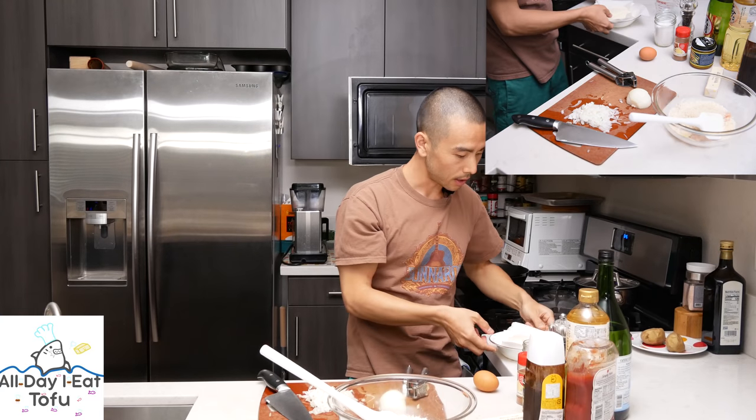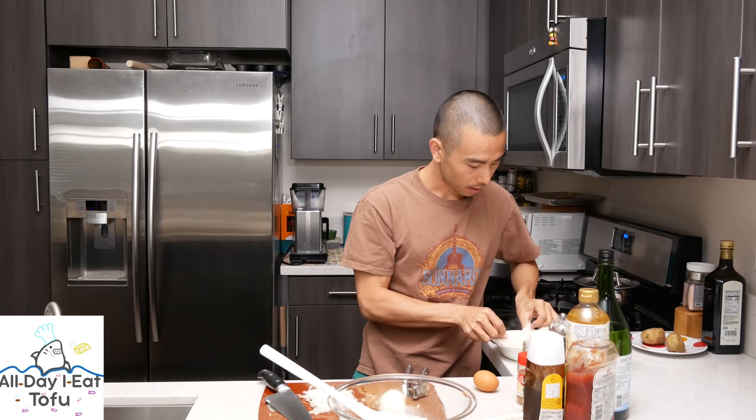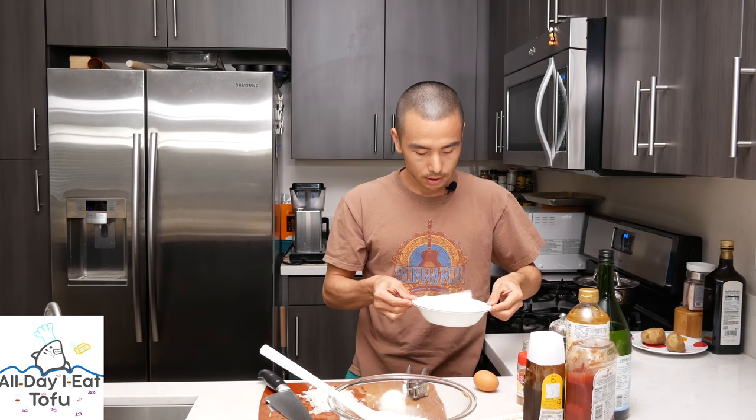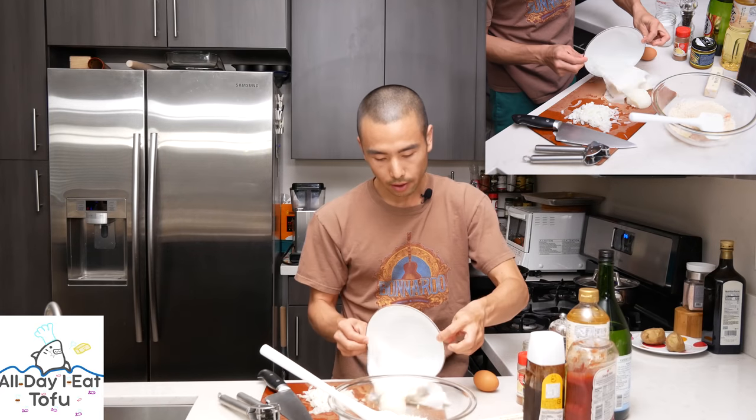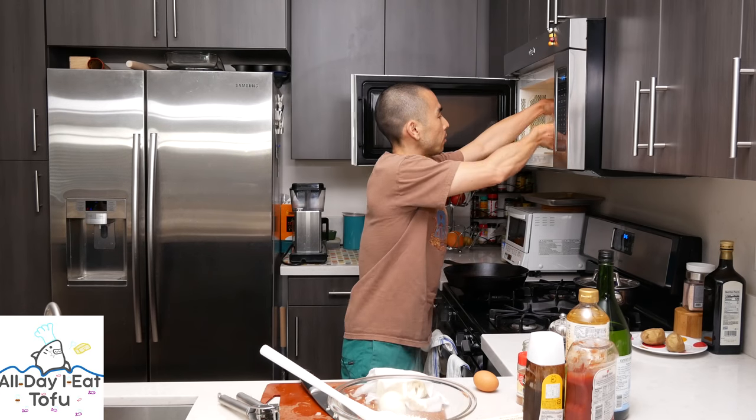Our tofu is nice and hot. You can see the excess water came out and has soaked the paper towel that was dry before. So we'll just let this cool off for a bit. I'm just gonna set it here on my cutting board. Then we'll microwave the onions so that the onions lose all of their pungency. This is about a half cup's worth of white onion. Throw this in here for about 2 to 3 minutes. I'll just do 2 minutes and 30 seconds. I'm gonna chop the tofu into little pieces to help it cool a little bit quicker. We're just gonna mash everything together.